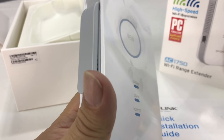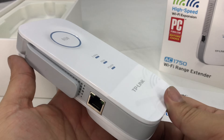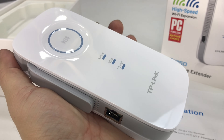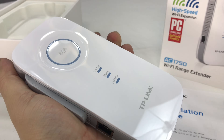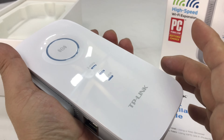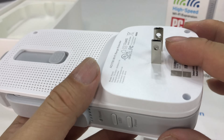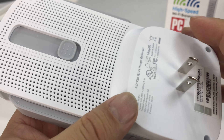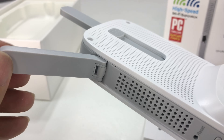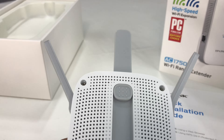So here is the AC1750. This thing is pretty big — it is a lot bigger than the old one. It's probably the size of one of those large long wallets, but obviously thicker. It has two prongs for plugging into a regular outlet. You extend the antennas like this — they're just black or gray plastic and they stick up. Now it looks like a screaming person.